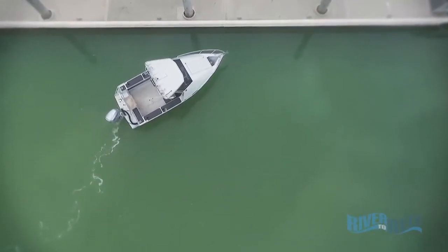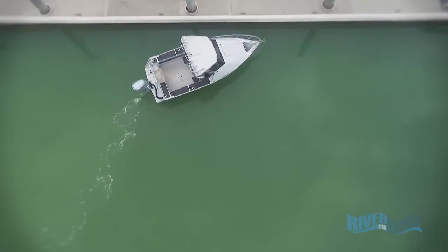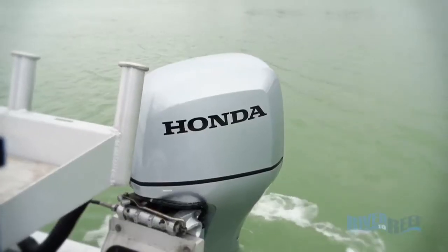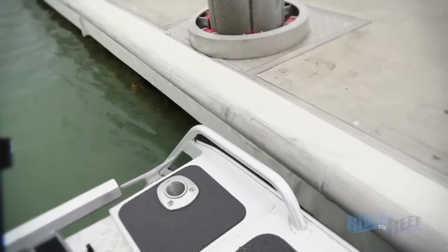As you come up to the wharf, shallow that angle out and just put the engine in astern, turning it towards the wharf, and that both stops the boat and pulls the back of it in.